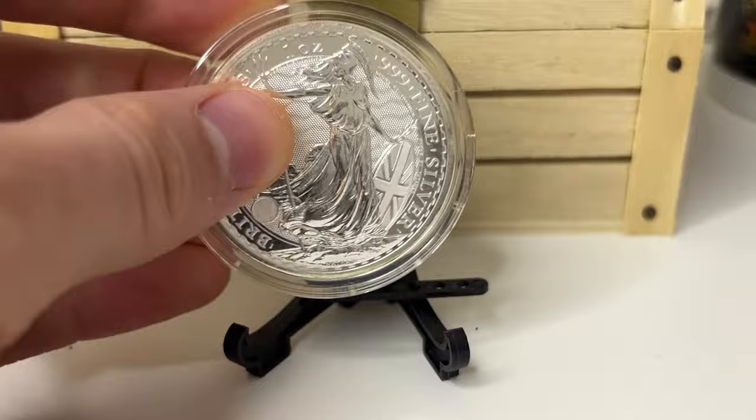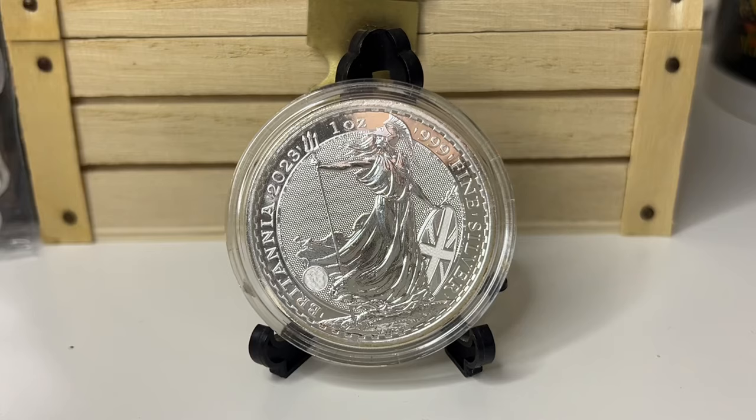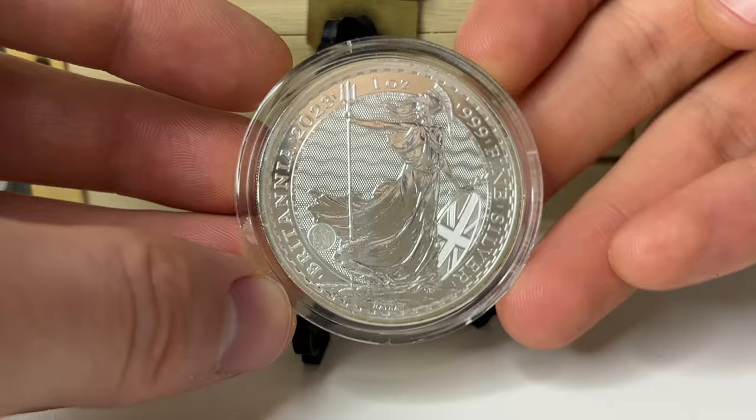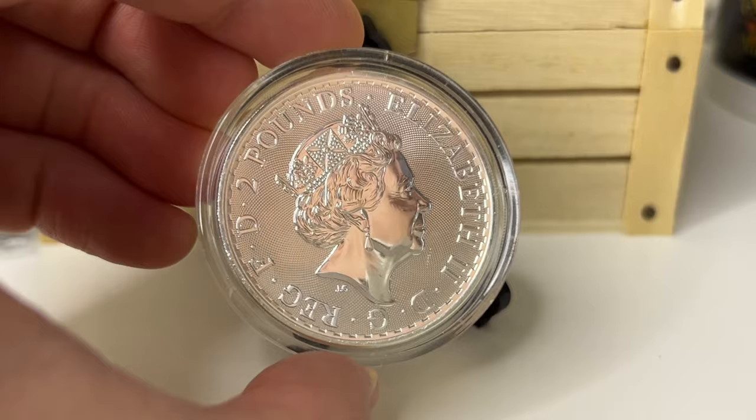Usually when you pick up a Silver Britannia they will be real. The coin features Lady Britannia and Philip Nathan's 1987 interpretation. It's one of the most visually secure Silver Bullion coins on today's market — a very advanced coin. Not to say it's the best one because best is subjective, but it's a very nice coin.